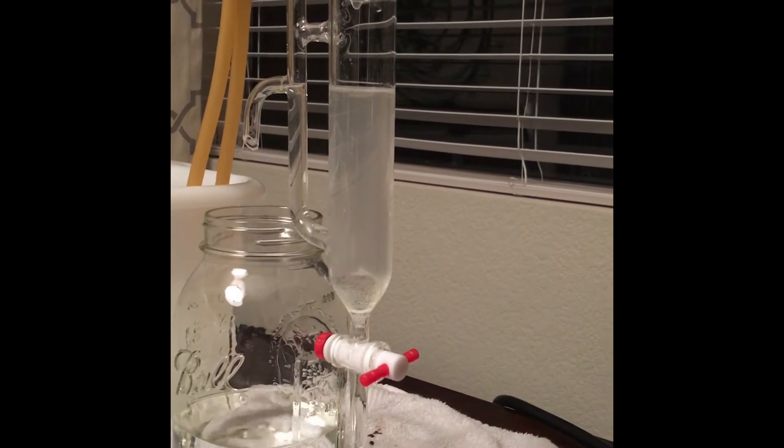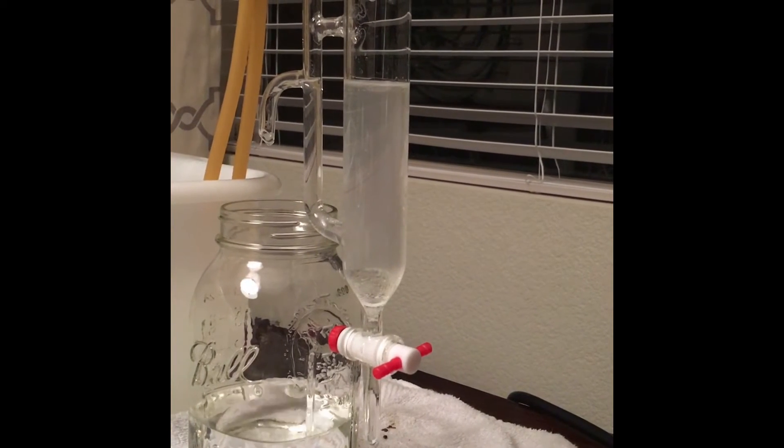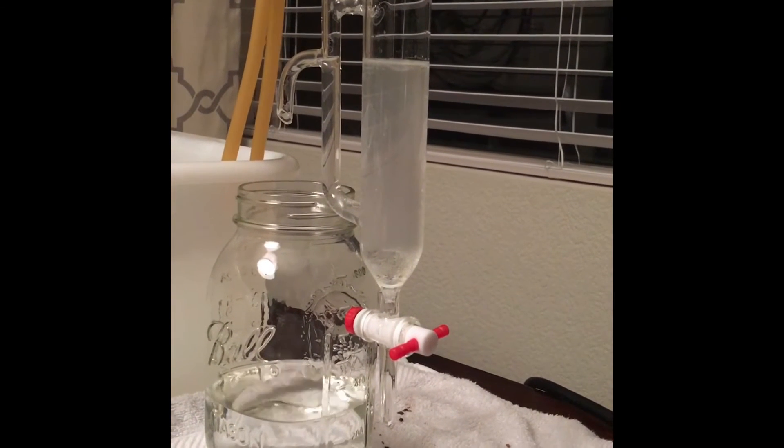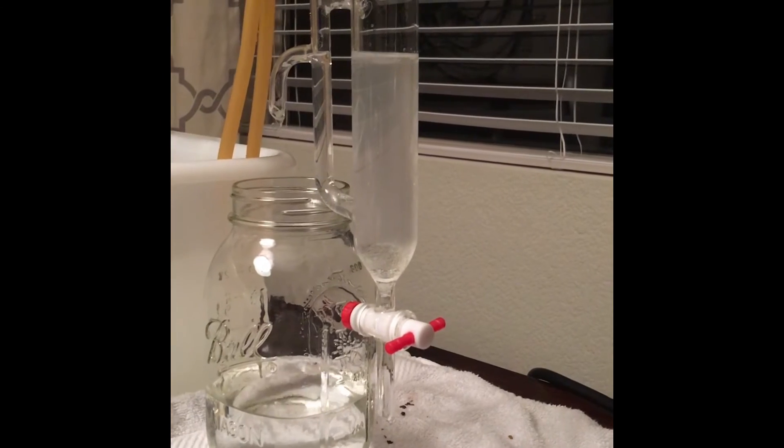At this point, after about three hours, all of the essential oil has sunk to the bottom. I'm going to turn everything off and let the separator clarify.